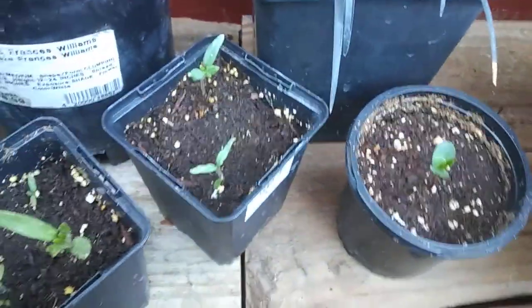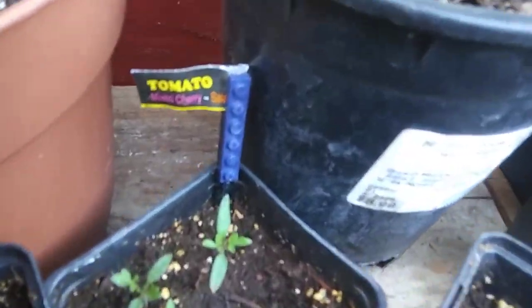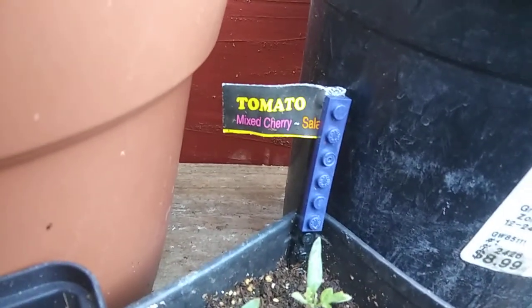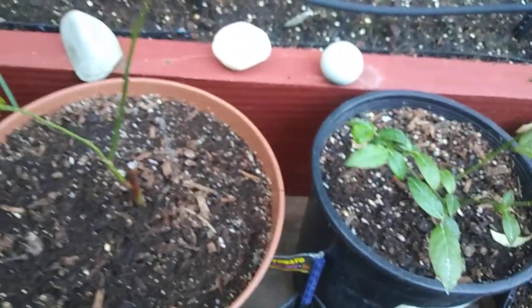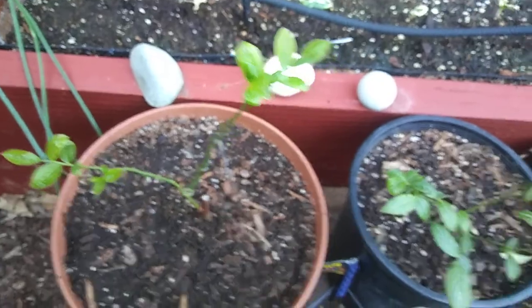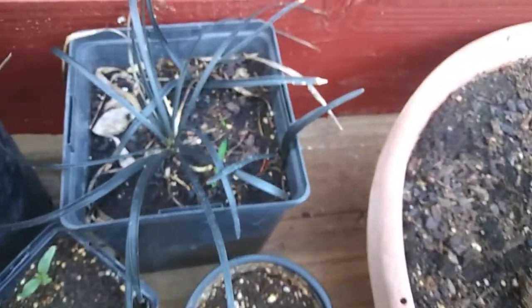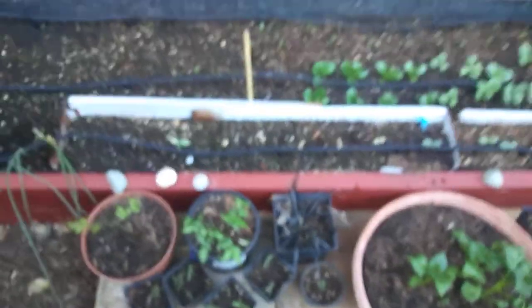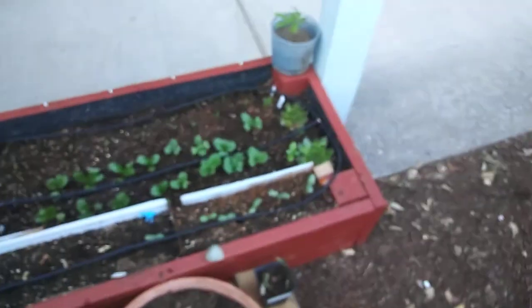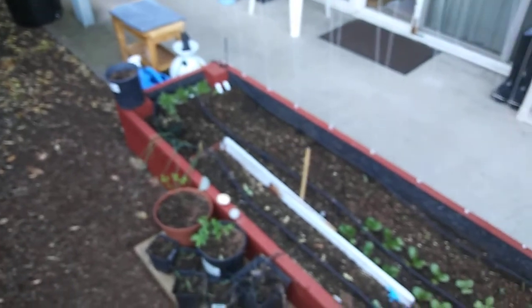And then here's more tomatoes right here — I don't remember what kind it is, but it's a tomato. That's a blueberry bush, and that's a blueberry, and that's black mondo grass. But yep, that's all my stuff pretty much — there you have it.